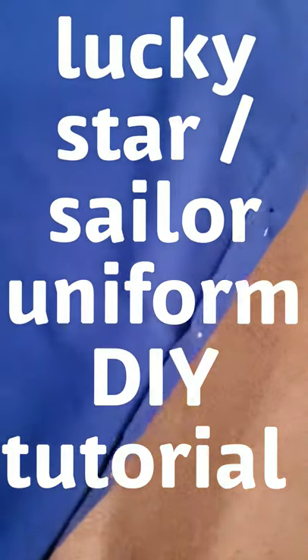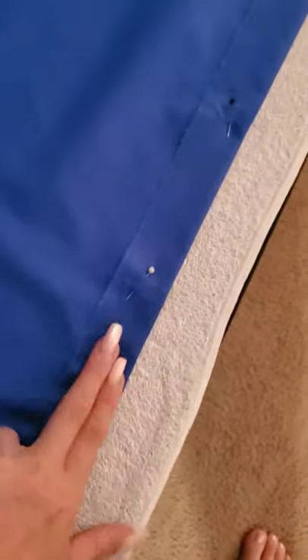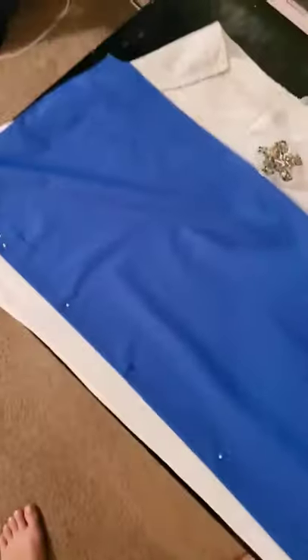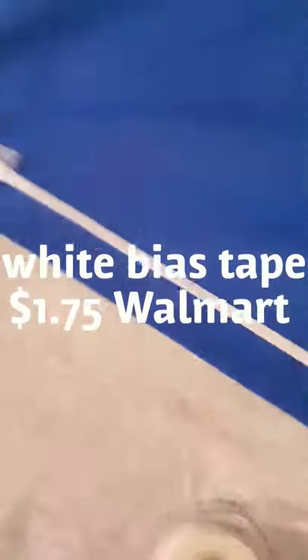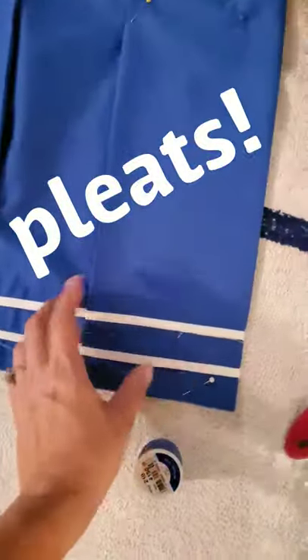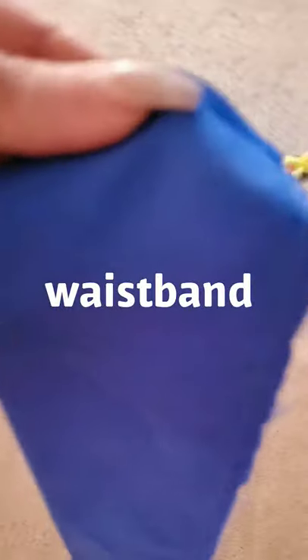Today I'm going to show you how I made my Japanese schoolgirl outfit. First I started with some fabric from Walmart — I cut it into two really long strips, about 18 inches wide and the width of the fabric. Then I folded it over and hemmed it, giving it like an inch inseam. Then I added white bias tape for the lines and sewed those on.